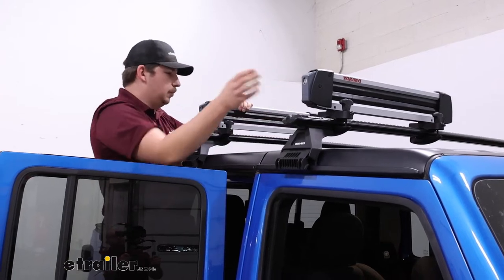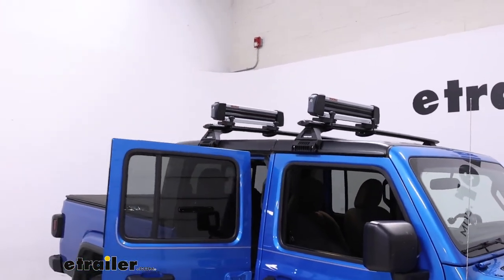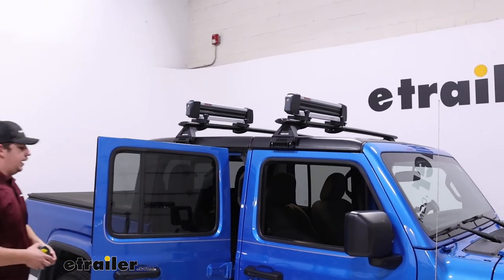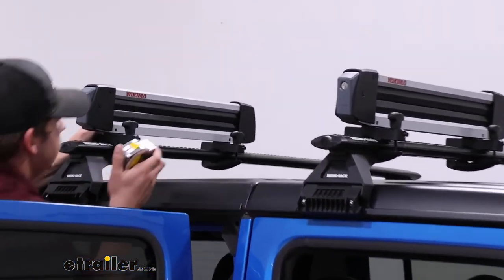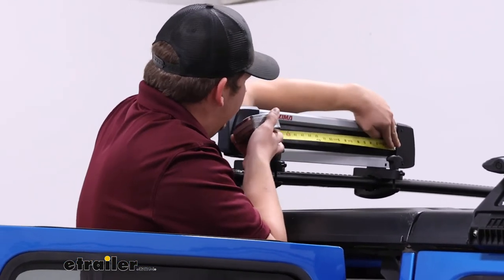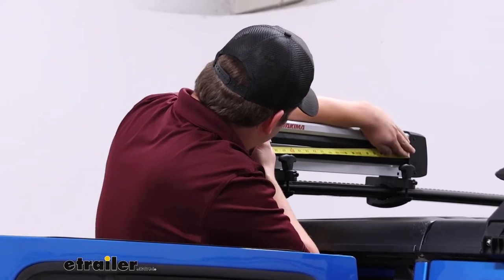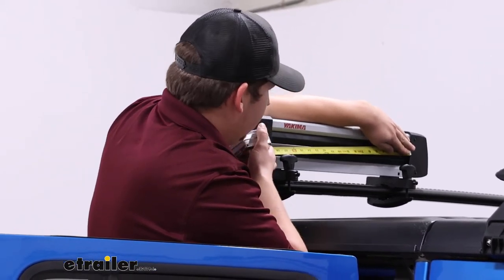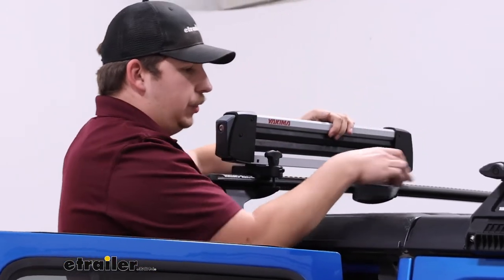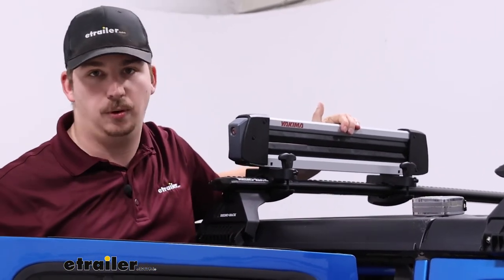As far as usable space goes, measuring from inside edge to inside edge, it's about 18 and three-quarters of an inch. That's about how much room you have to work with to fit your skis, your snowboards, or maybe even fishing poles in the off season.